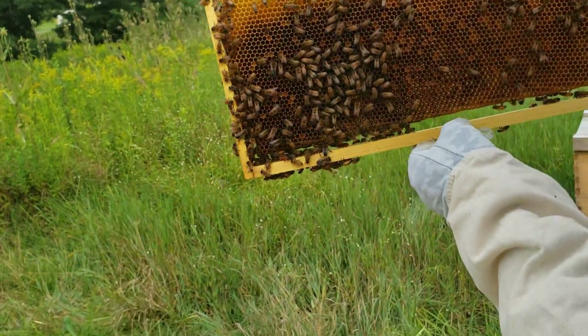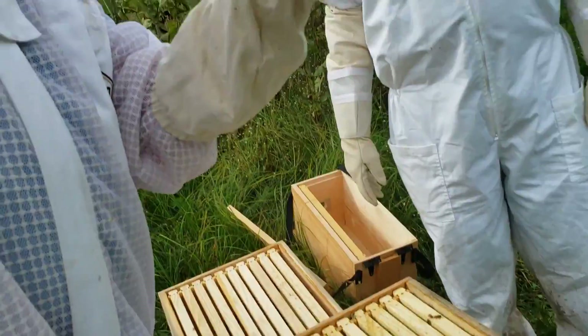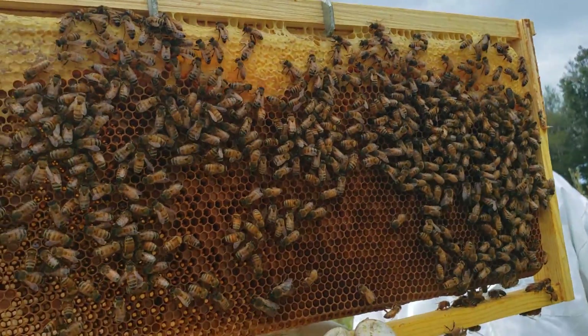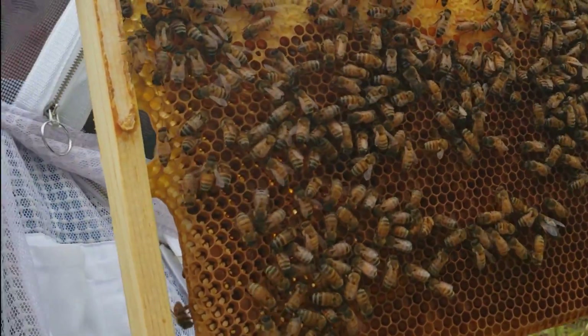There's a lot of drones in that one. These are all drones — fuzzier, big eyes. The older the comb gets, the harder it gets. Where this one I can't really put my finger through, but if that was fresh comb, my finger would go right through.